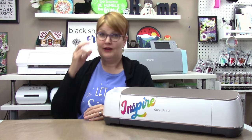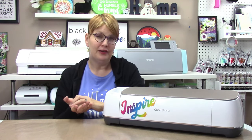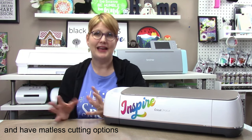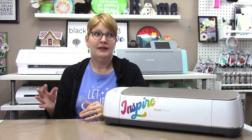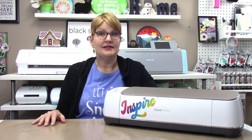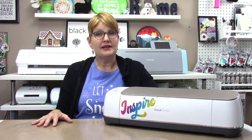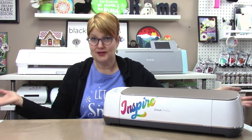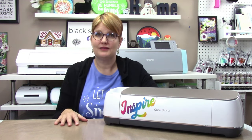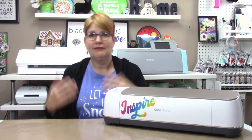Who is the Cameo great for? I think it's great for people on a bit of a budget who want to cut the widest array of materials for the least amount of money. It's great for people who are somewhat tech savvy and won't be intimidated by the software. It's also great for people who want to create and test their own SVG files without investing in an expensive program like Illustrator. The Plus and Pro are great for anyone who needs to cut larger than 12 inches — personally, if I were buying a larger machine, I'd go with the Pro since the Plus only adds 14.5 inches versus the Cameo's 12.